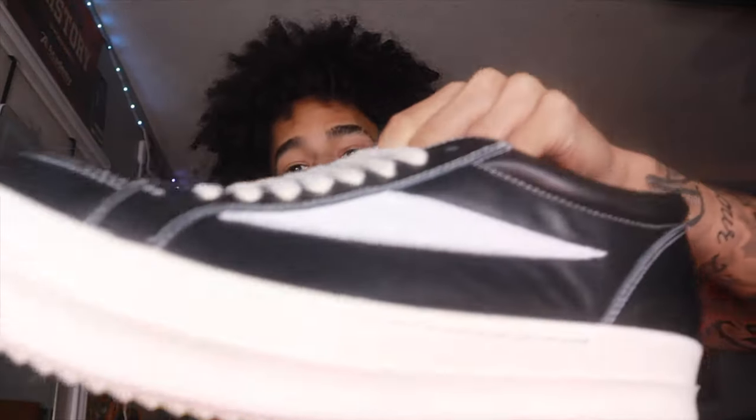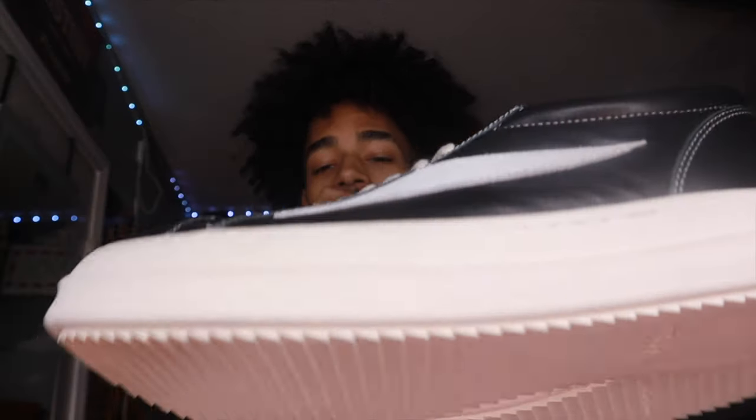I honestly suggest these shoes over Vans because we all know that Vans are uncomfortable. These Rick Owens Vans are actually very comfortable. So if you like the structure of a Van and you want something comfortable, go with these — it's a little on the pricey side. But without further ado, like, comment, subscribe, tune in for the next video — it's gonna be a banger. See you in the next unboxing.